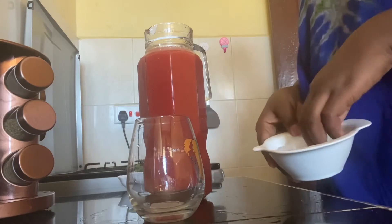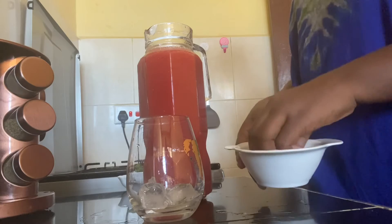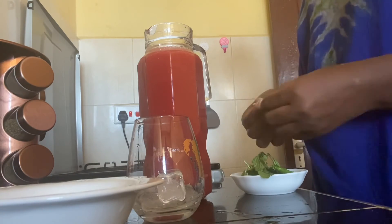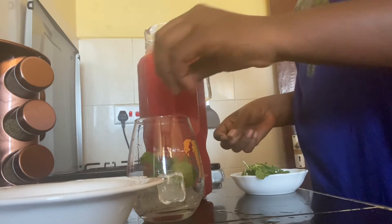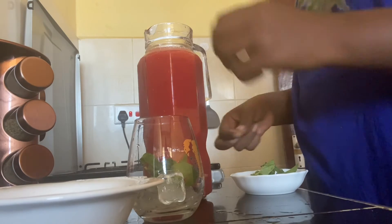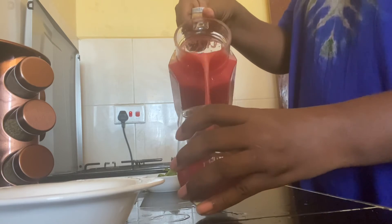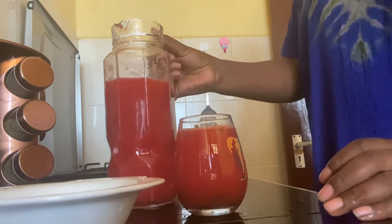In a glass I'll add some ice cubes, some mint leaves, and then pour in my watermelon juice. Oh, this is so sweet!